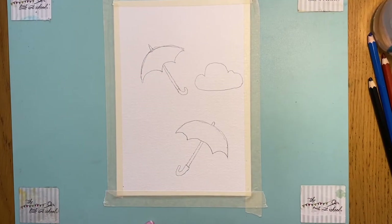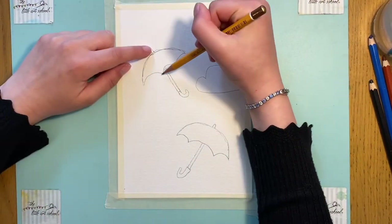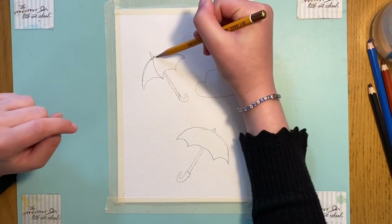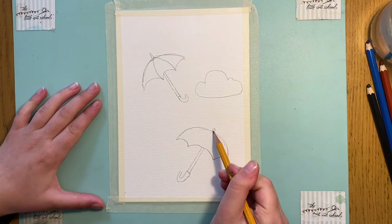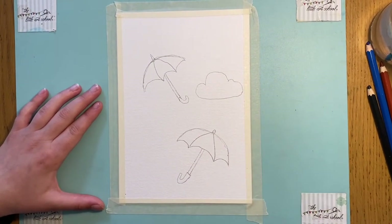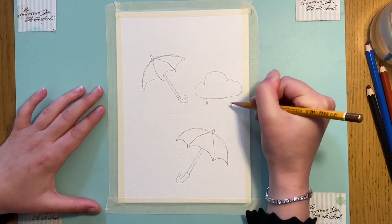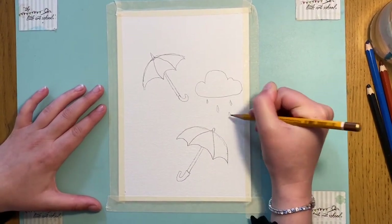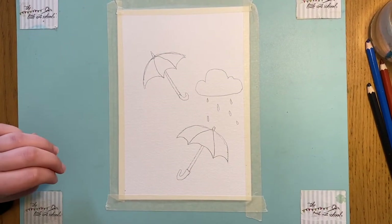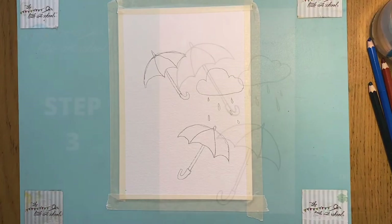We don't have much left on this final step. We're going to join up the spike to the two curves with a curve — not a straight line, just a curve. Then the final thing is to put in a few little raindrops coming off the cloud; you can do as many as you like. Now I'm going to color and paint this using my watercolor pencils, so keep watching to the next bit to see how I use those.